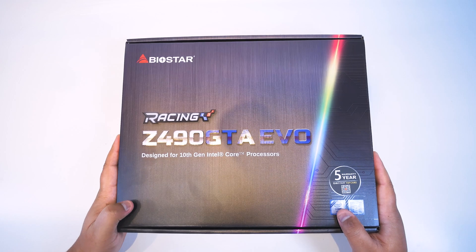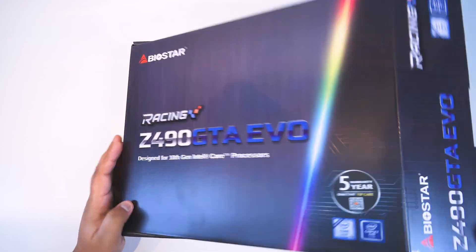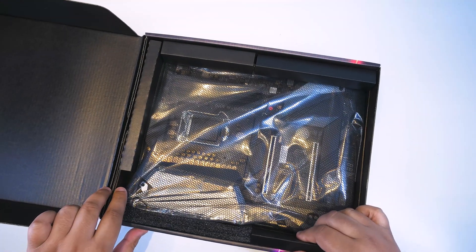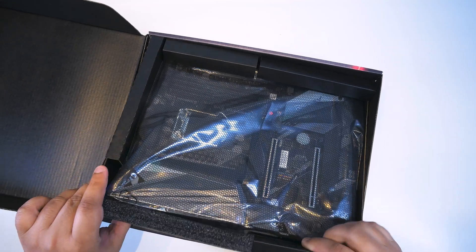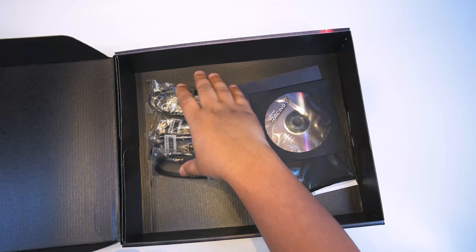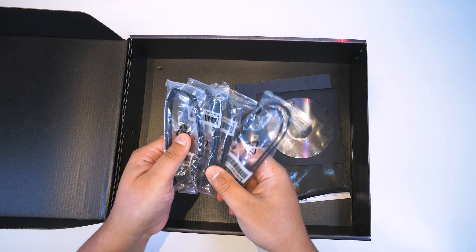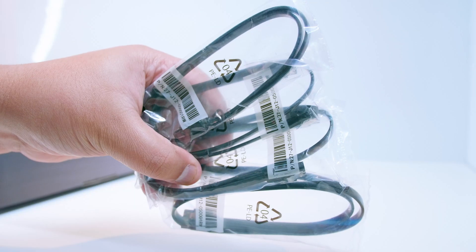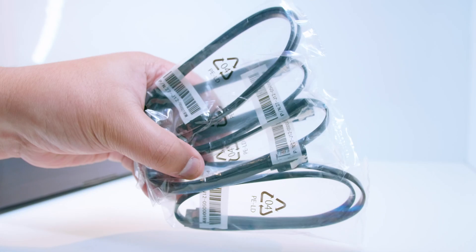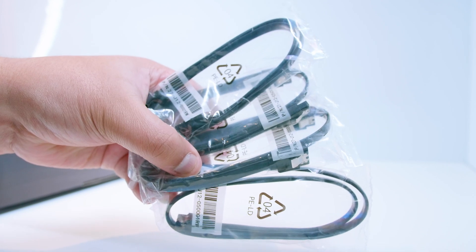Alright ladies and gentlemen, let's check out the Biostar Racing Z490 GTA Evo — it sounds like a race car. Let's get the motherboard out of the way so we can have a look at what little comes with this motherboard. Spoiler alert: there's not a whole lot. There are four SATA cables — depending on where you are in the world — to plug in your spinning rust drives or your 2.5-inch SSDs.